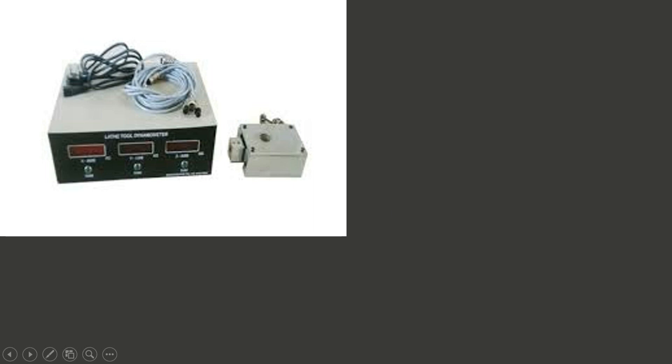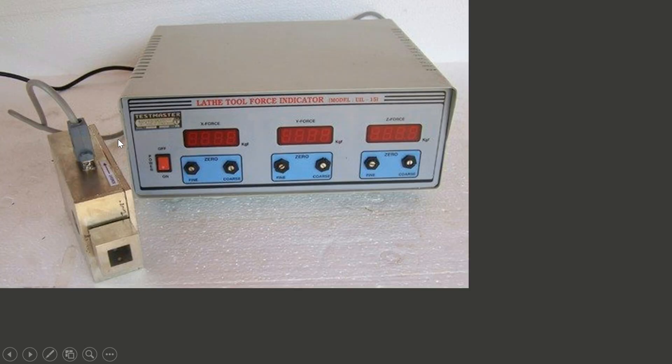Here we have a force measurement dynamometer. The dynamometer is used for measuring the cutting forces during machining. This dynamometer has three components: the sensor or transducer, the LED display, and the wires connecting these two. The LED display is showing X force, Y force, and Z force.